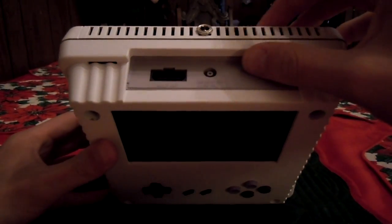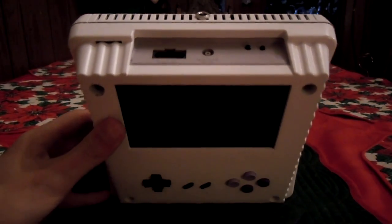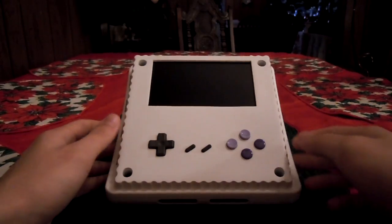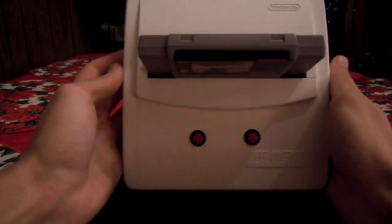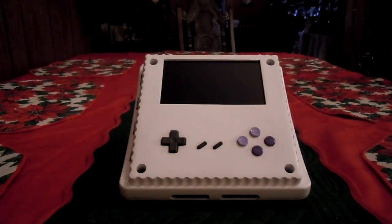I plan on installing a switch right there that'll turn off the screen and audio amp for when you connect it to a TV. And the second player port's still intact, so you can still have multiplayer. It's a pretty simple unit, I guess. I had fun making it, and I had a lot of fun playing it. That's pretty much it. Thanks for watching.